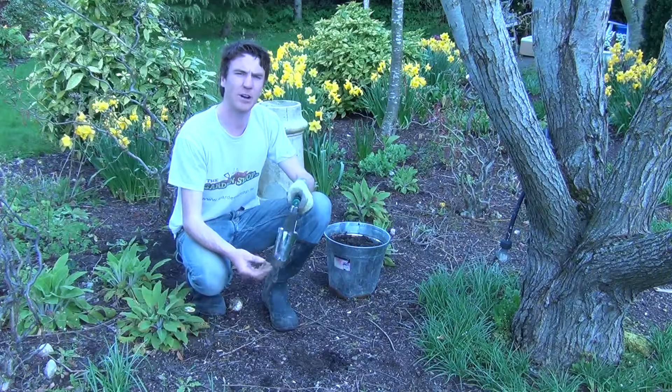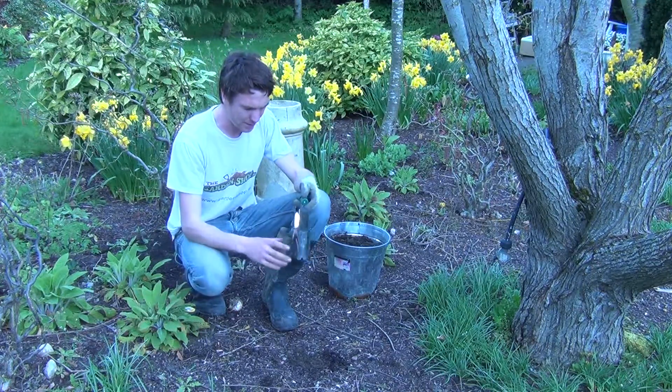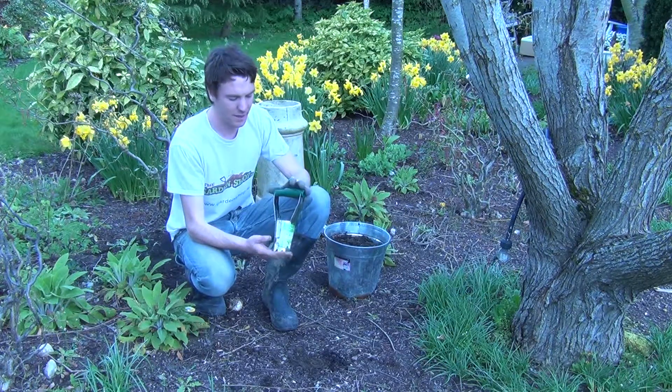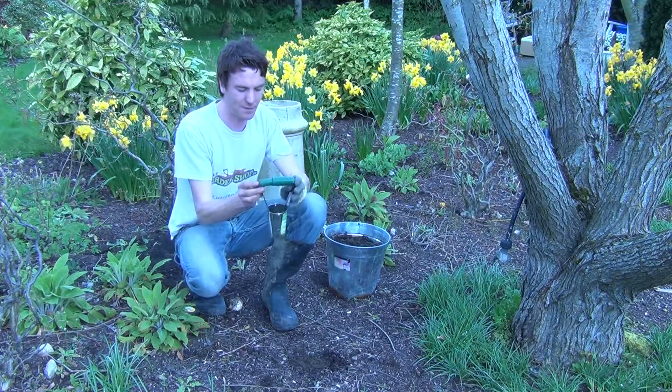What that allows you to do is determine how deep you're pushing the bulb planter and how deep you're going to sow your bulb. The overall dimensions of the product are roughly 13 centimeters in height, and it has plastic handles which are roughly 10 centimeters across.